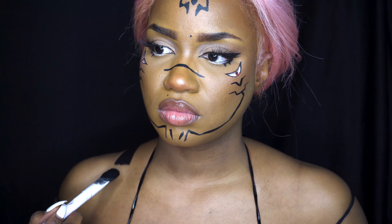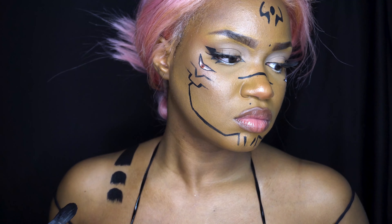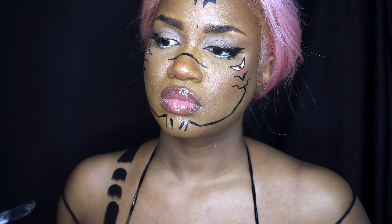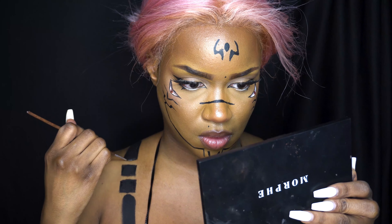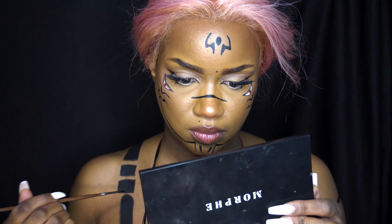As you can see, I'm doing the body part now. I messed up a little bit on this, but please do not judge me — it is hard to do your arms, especially the back of your arms, so a lot of times the lines don't connect, but it's whatever.